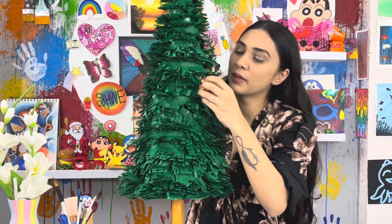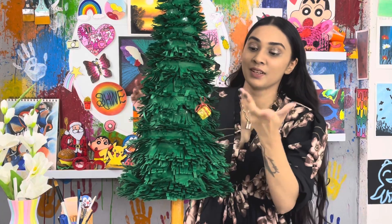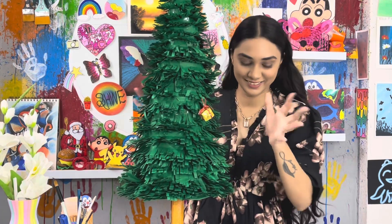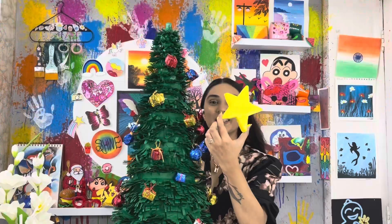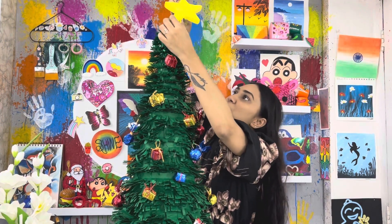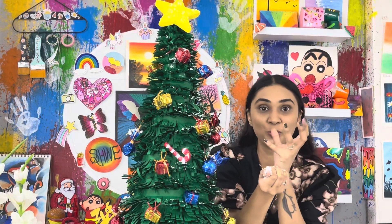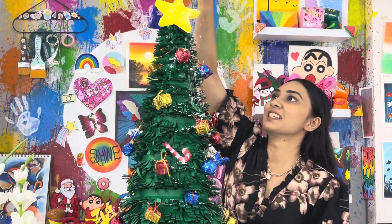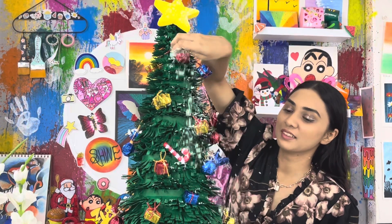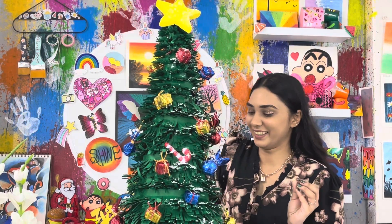Just fold any strip and attach the gift to it — the gifts will remain in place. I have thermocol pieces for Christmas decorations and to decorate the tree. So are you guys excited to see the final look? That's it!